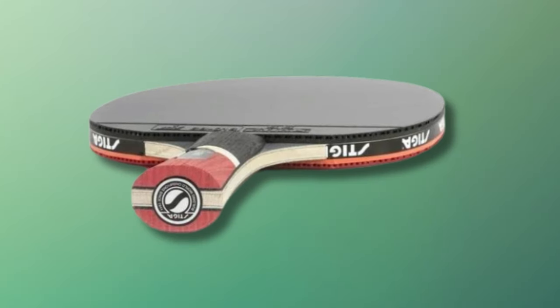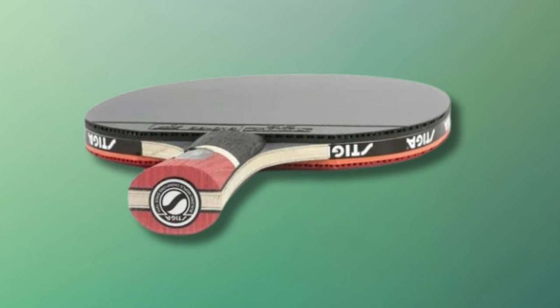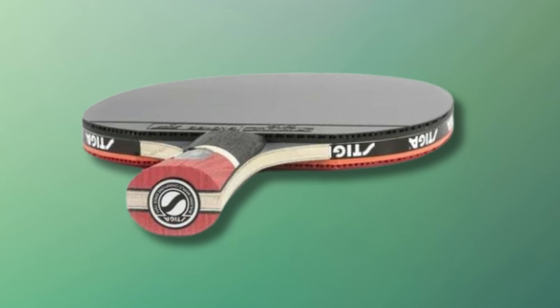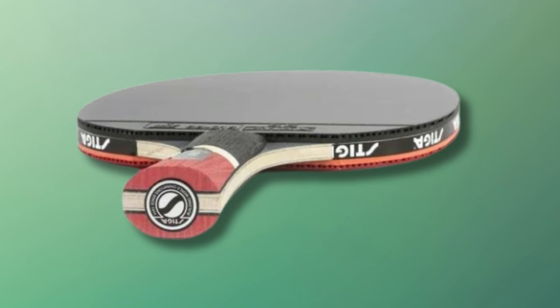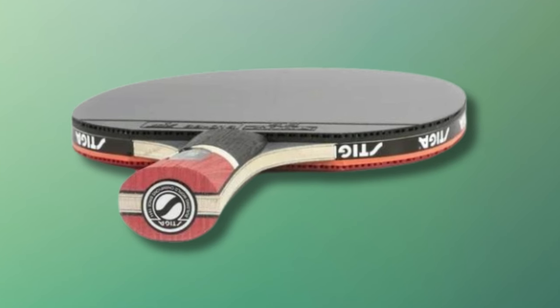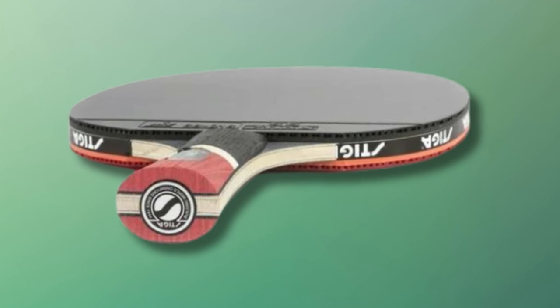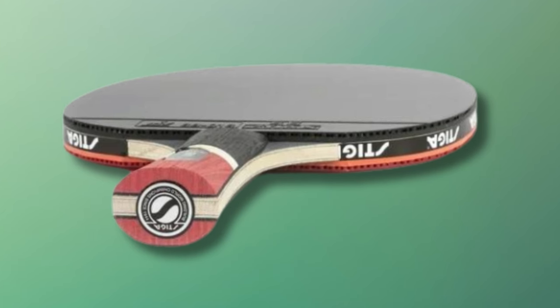The Carbon Edge — the hallmark of the Steiga Pro Carbon — is its expertly crafted carbon fiber blade. This revolutionary material is synonymous with amplified speed and diminished weight, enabling swift, agile play that can keep pace with your evolving skills. Its presence signifies a significant leap in racket technology, offering that extra velocity punch for the aggressive player's striking arsenal.